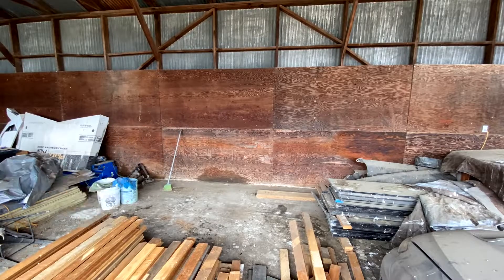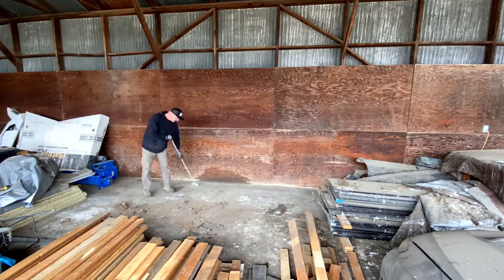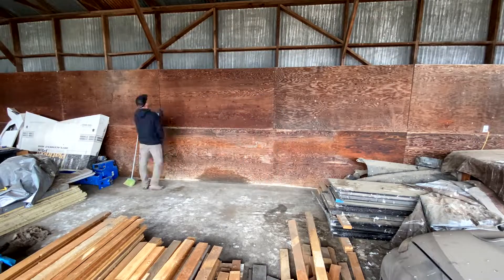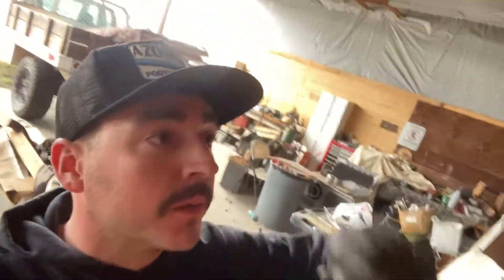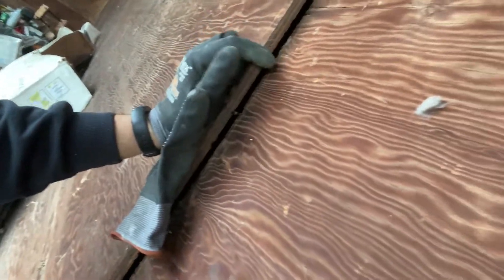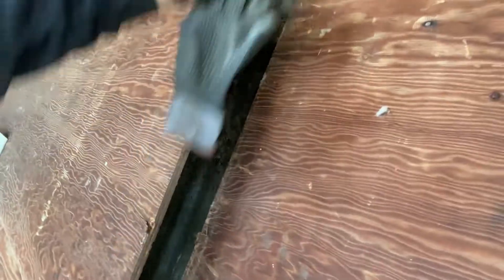We ran into a little problem. This piece of plywood was put up incorrectly — it's overlapping over that other piece of plywood, and this is where I'm going to put my two by four. So I can't have that overlap. I'm going to cut this line straight up so that this one will fit into place instead of over the other one. Let's do that — I've got to go get the saw.